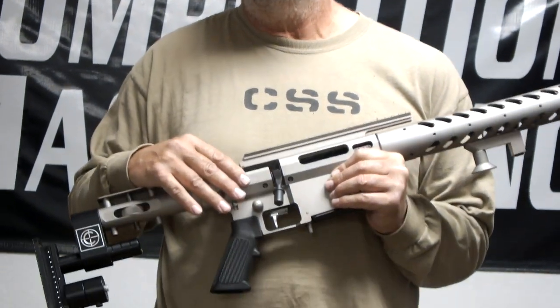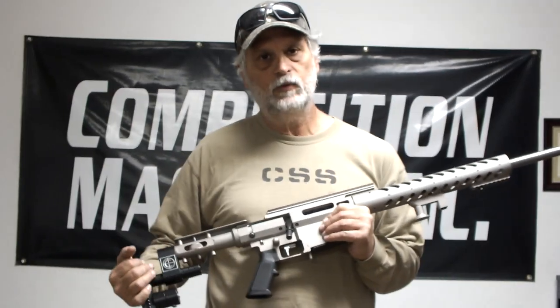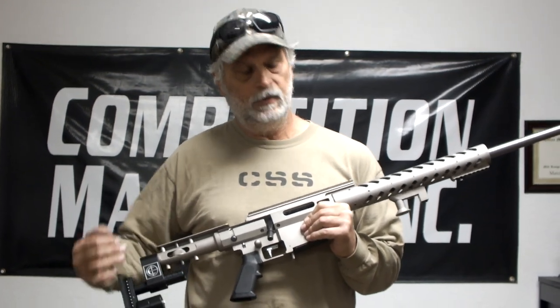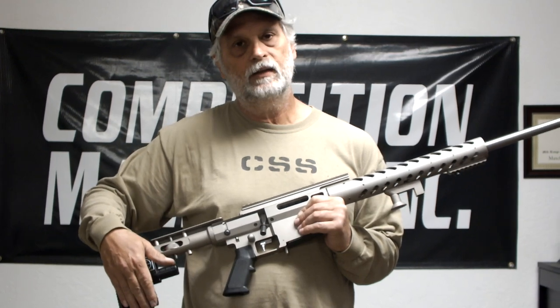It comes in a titanium-colored type 2 anodized finish. The way you can outfit this rifle with various attachments is useful for many different disciplines. Here we've got it set up for a typical high power application with the hand stop and rear balance weights.